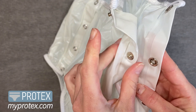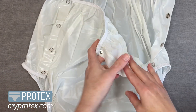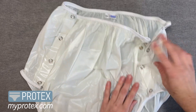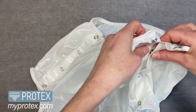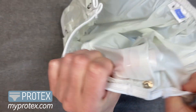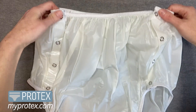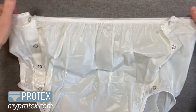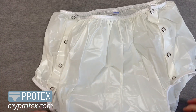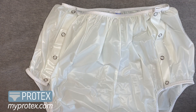You have four down on one side and four on the other. As you can see, they're very sturdy and durable. Definitely a daytime pant.